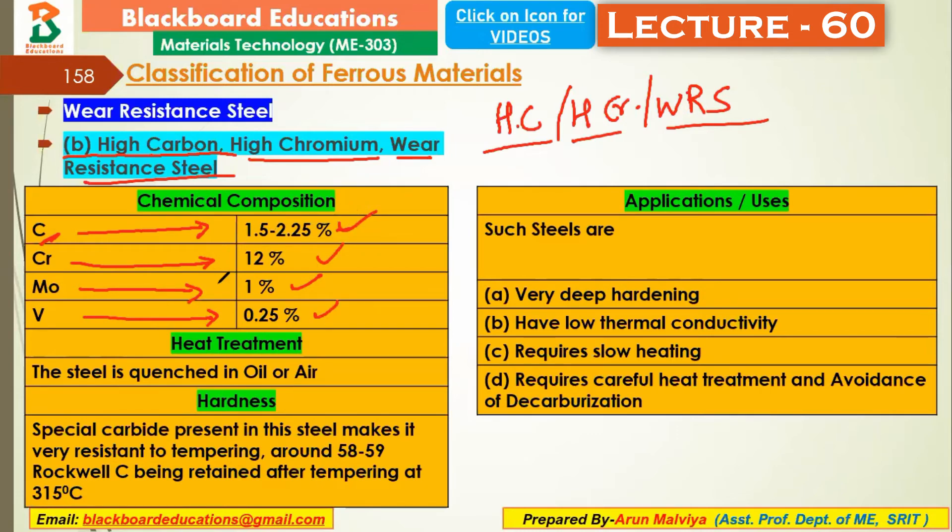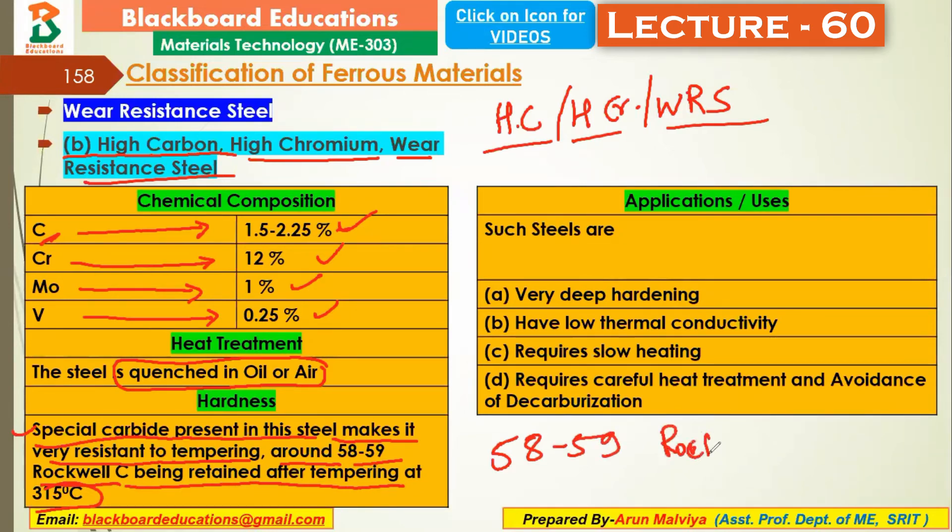For high carbon, high chromium wear resistance steel, we perform oil or air quenching. Special carbides present in the steel make it very resistant to tempering, retaining around 58 to 59 Rockwell C hardness even after tempering at 350 degrees Celsius.